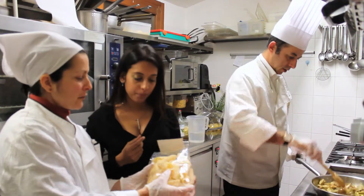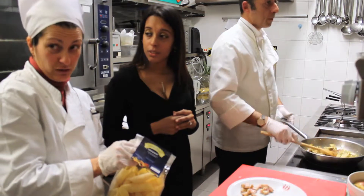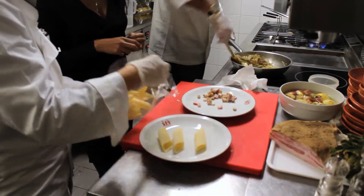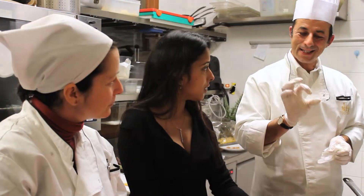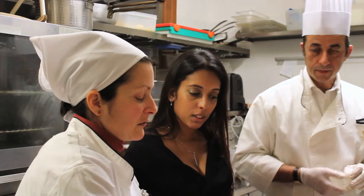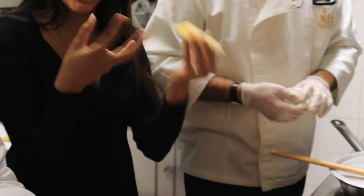This pasta is called pennoni — very big penne. It's a seasonal pasta that comes from Gragnano, which is a little town near Naples, where they still make pasta using bronze utensils. The bronze utensils give the pasta little grooves or holes which actually absorb the sauce. This is how pasta was originally made, many, many years ago.